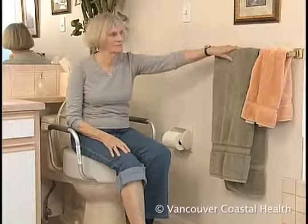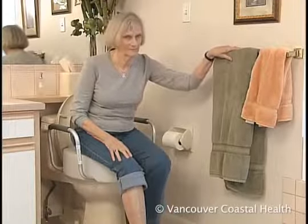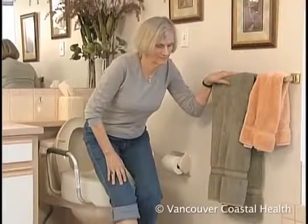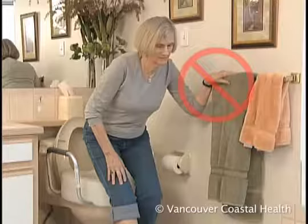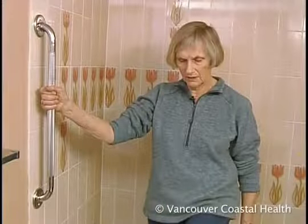Never use a towel rack or toilet paper holder to pull yourself up from the toilet. These could easily come away from the wall and cause you to fall. If you need extra support in the bathroom, consider installing grab bars.